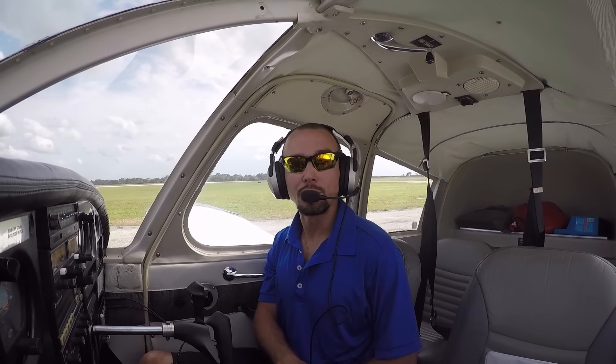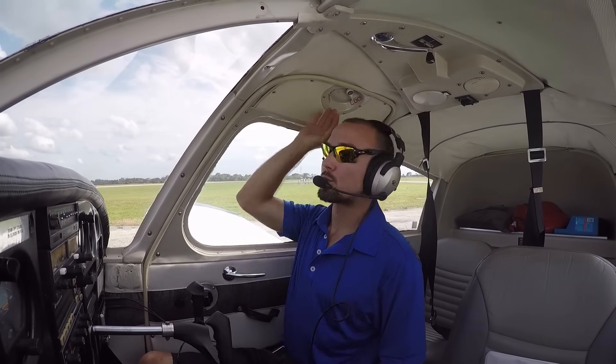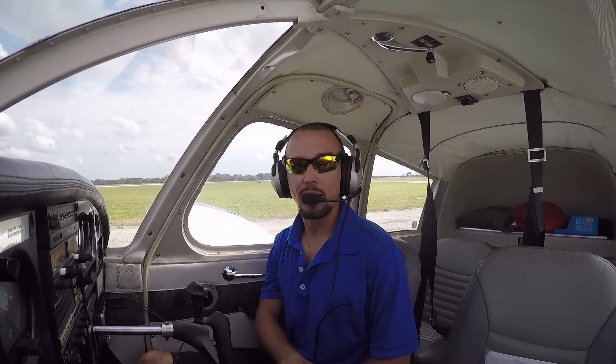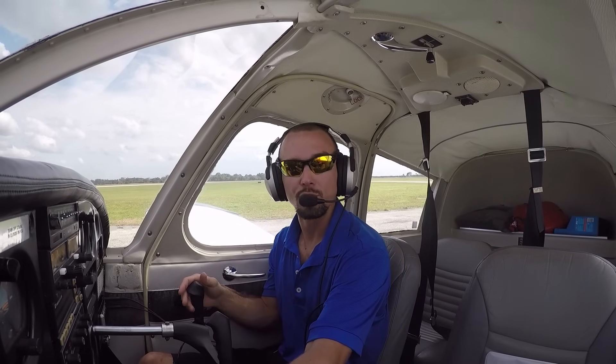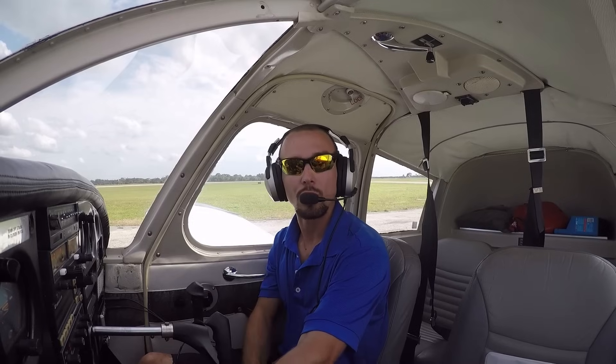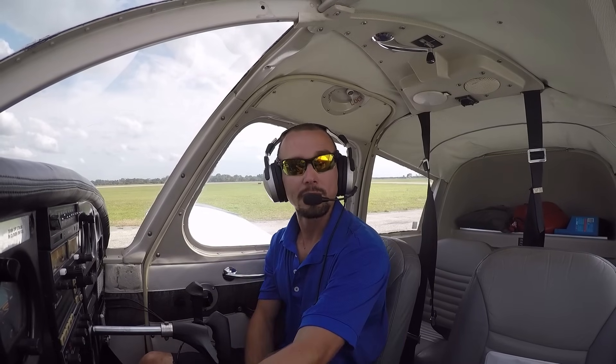Your flight instructor will walk you through how to complete your engine run-up checklist at this point before we take off. We'll ensure our doors, windows, and all those things are closed and latched, and that the engine's producing good power. We'll even rev up our engine a little bit to a certain RPM to make sure all our gauges are looking good, and then once we're satisfied, we'll go ahead and get set up for takeoff.